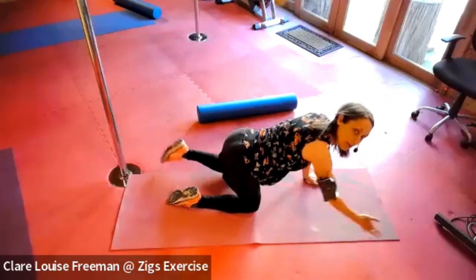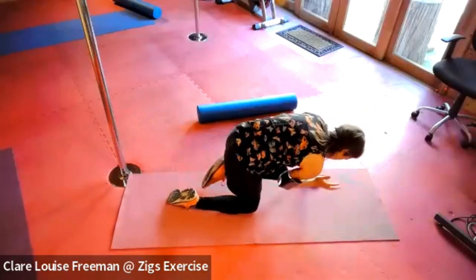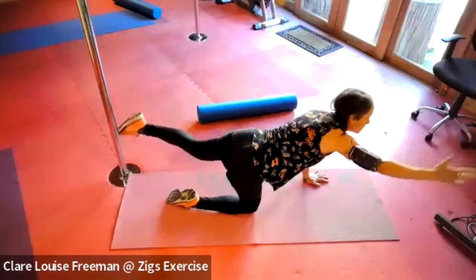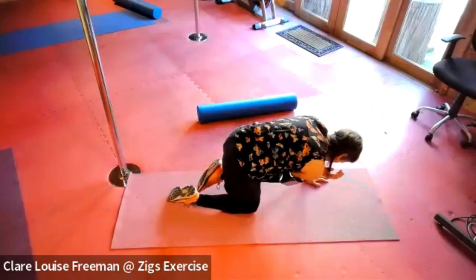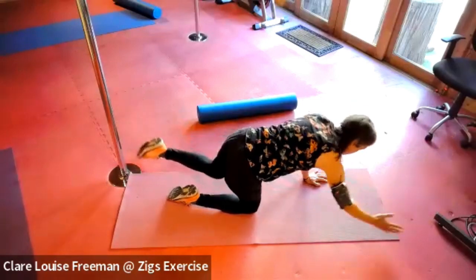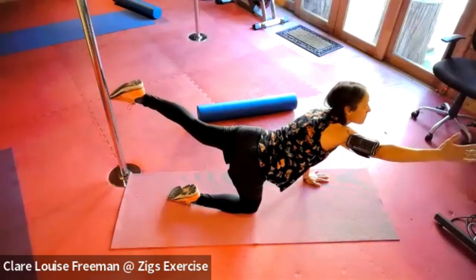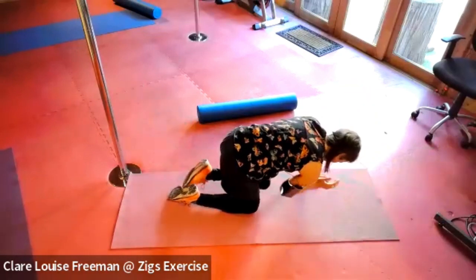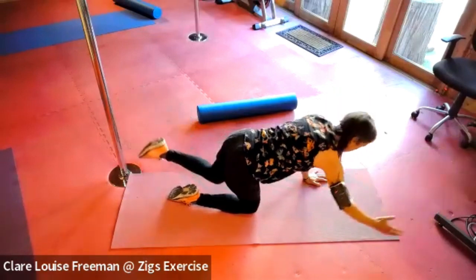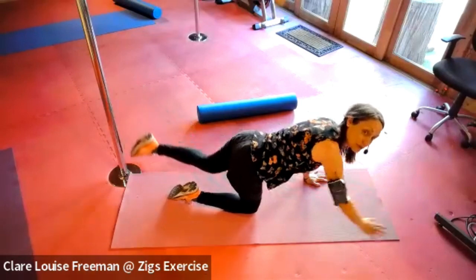Let's give that a go on the other side — inhaling on the reach, exhaling on the round, inhaling on the reach, exhaling on the round. Get some height on the back leg. Two more, then from here, if we can meet in our downward dog — hook your toes under and lift the tailbone up into the air.